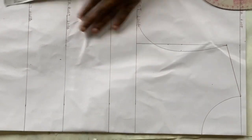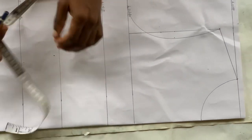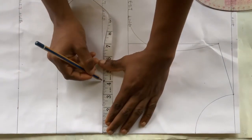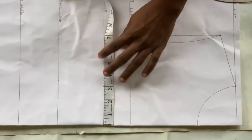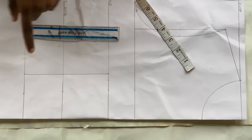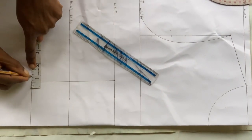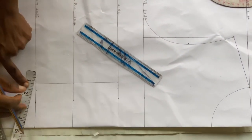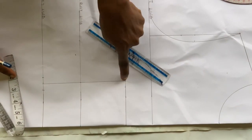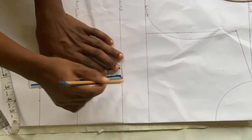Next, measure your nipple-to-nipple measurement divided by 2 — mine is 7 divided by 2, which is 3.5 inches. Mark that 3.5 inches on the waistline, under bust line, and bust line, and connect all those lines together. Then on the waistline, come out by half an inch on both sides and draw the line up to meet the bust line.